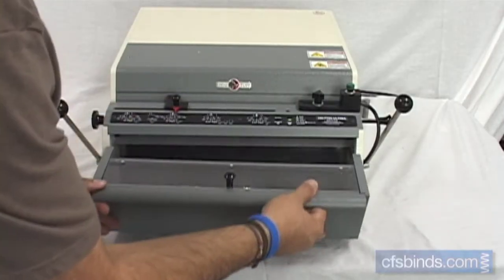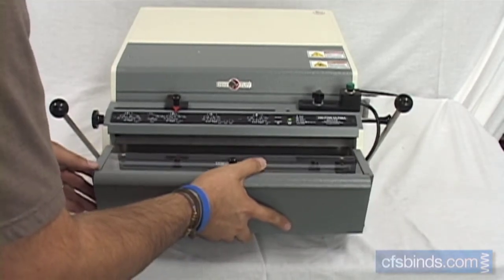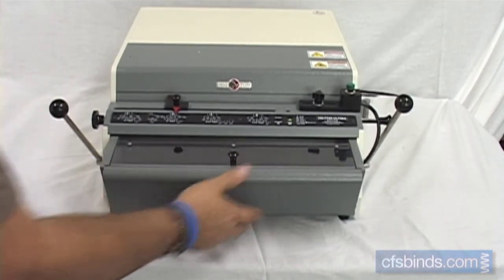The easy access extra large capacity waste chip bin on the front of the machine features a clear cover, allowing you to easily see when it needs to be emptied.